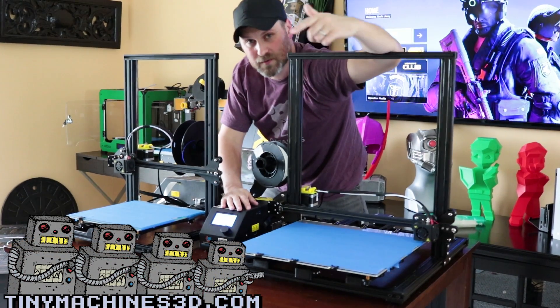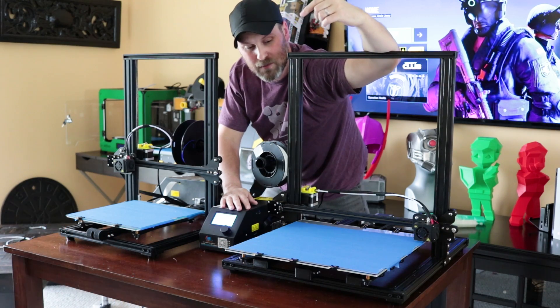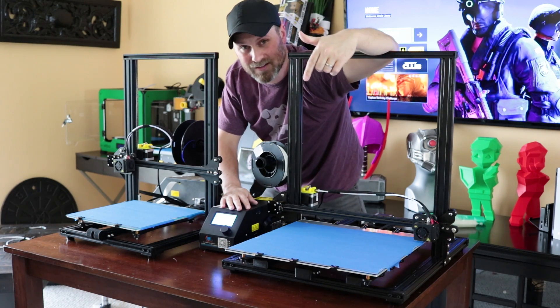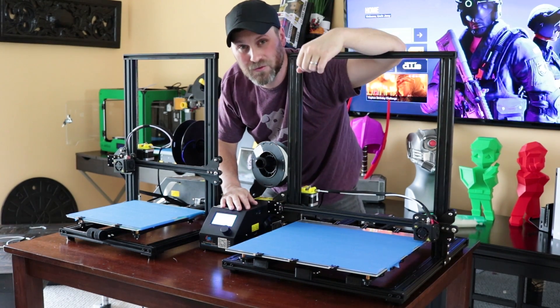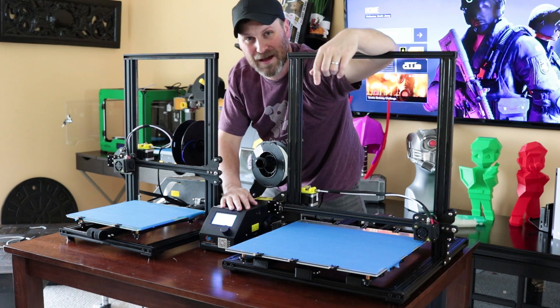If you're interested in picking up a machine from Tiny Machines, I've got links down below where you can check it out. I'll be printing out some new projects in the upcoming days and sharing those with you guys very soon. Thanks again for watching and I'll see you next time. Bye now.